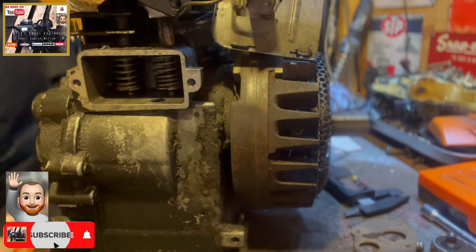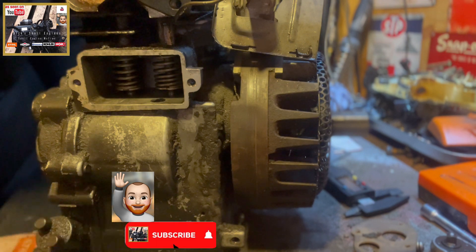That's all for this episode of Dig Small Engines. Give us a like, share and subscribe - till the next one, take care.